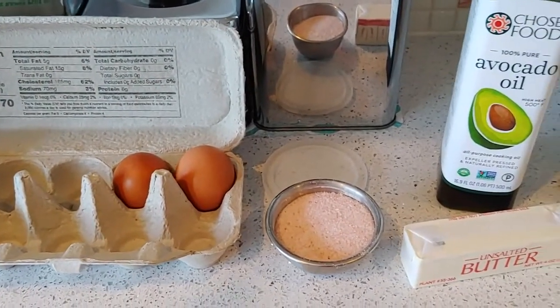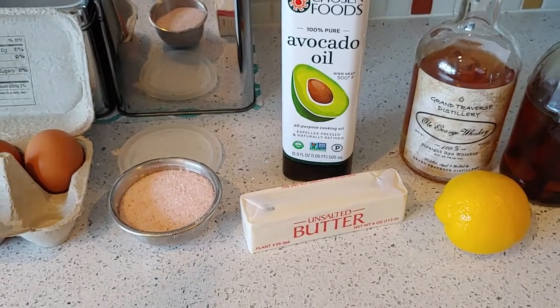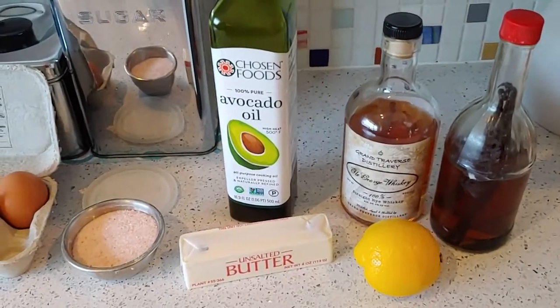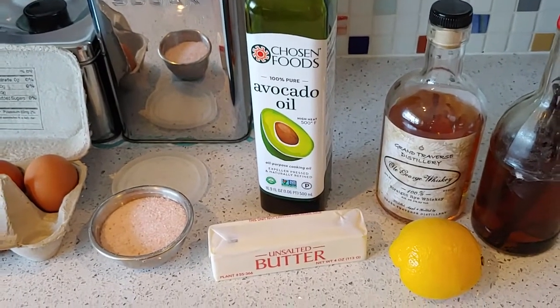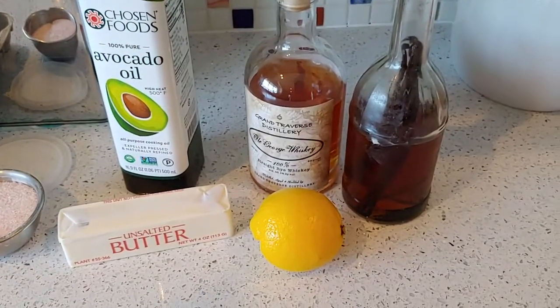One teaspoon of salt. You need some butter — for the double recipe, you need four tablespoons, that's half a stick. You're going to need a couple tablespoons of oil. You don't have to have avocado oil; I actually prefer something like canola or just a vegetable oil. I just don't happen to have that at home right now.